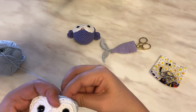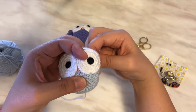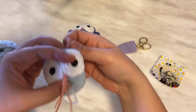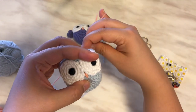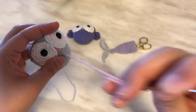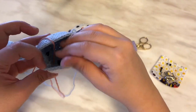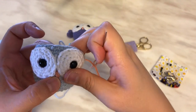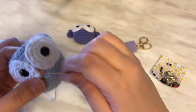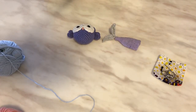You embroider the beak however you like. I do one horizontal line, then go on one side of the eye so it makes one side of the beak. Then I go through the same bottom stitch — the point of the beak — and then through the other side of the eye. The lighting is not great today, but once you do that, cut the yarn and secure it in place.